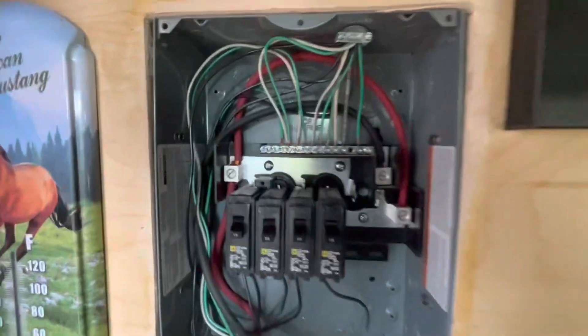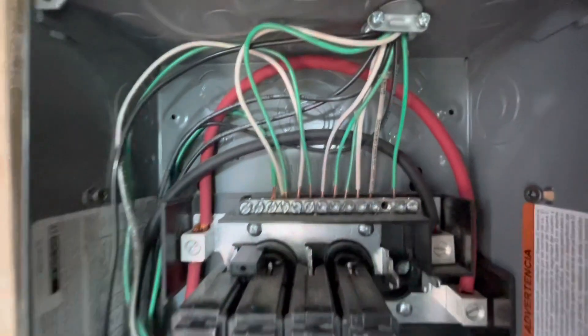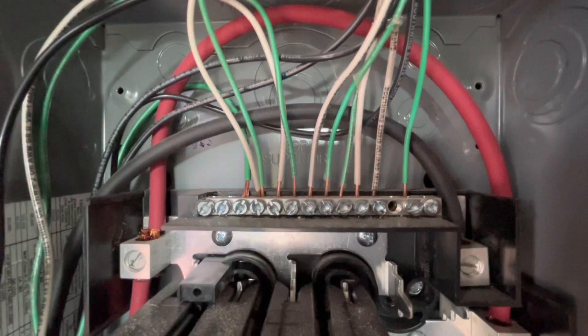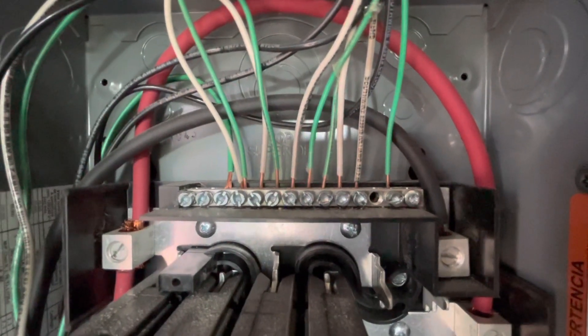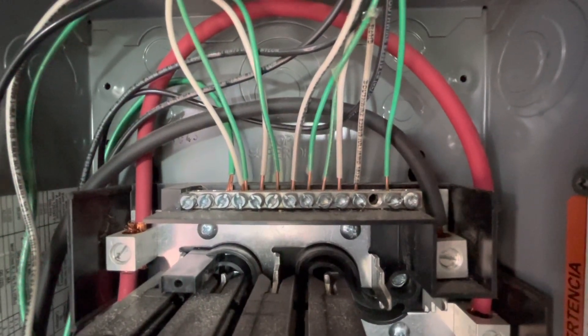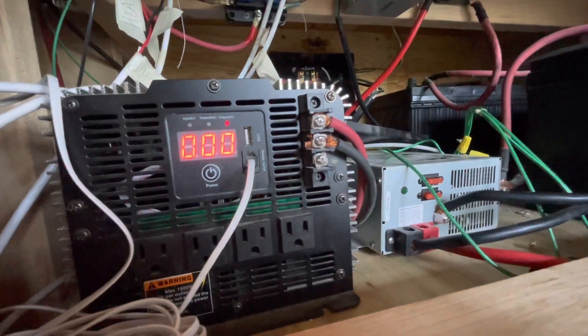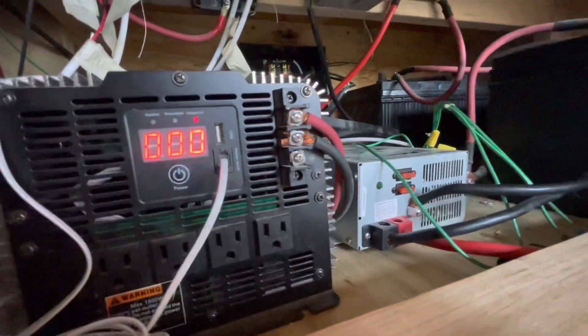A proper system is gonna have the ground and neutrals isolated. Doing it this way, the ground and neutrals are on the same bar. That causes the bus to actually be electrified when it's powered on. Because they skipped a step and didn't even connect the ground — which also goes to chassis throughout everything — it's not happening right now.